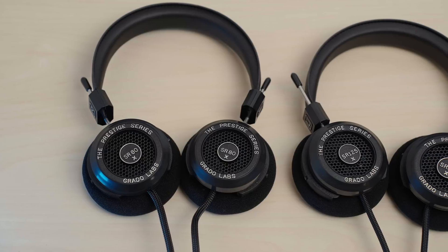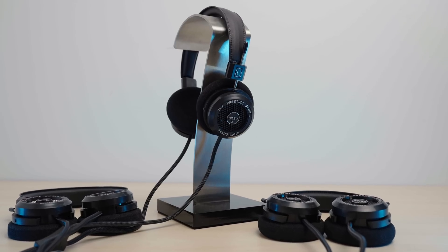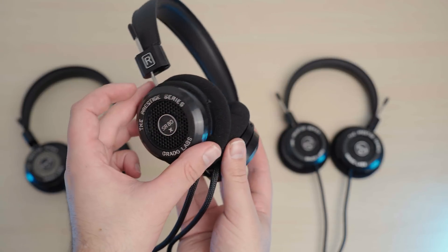This one might get just a little bit spicy. Hi guys, this is Andrew with Headphones.com and today we're going to talk all about Grados.